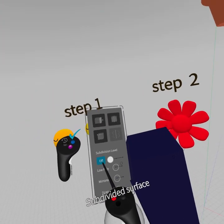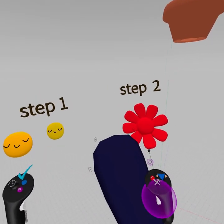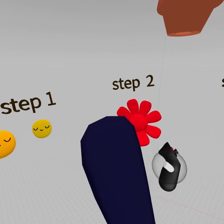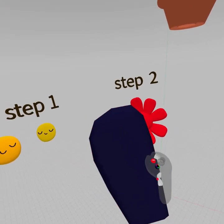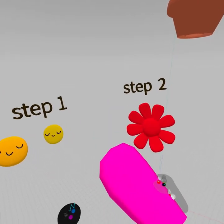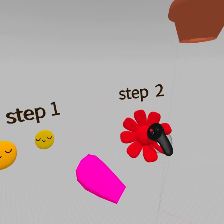Turn on subdivisions and now you have this nice rounded shape. Hit the check mark, grab the shape with the grip, hit that color wheel, and find the color for your flower. Let's do a pink flower. That's one petal done.